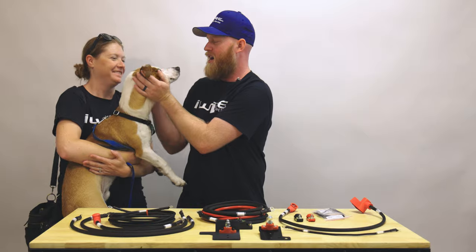We know wiring is a scary thing, so we're here to help. I'm Whitney from iWire.